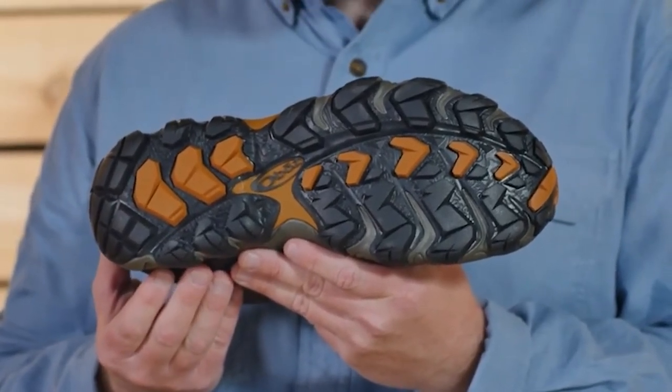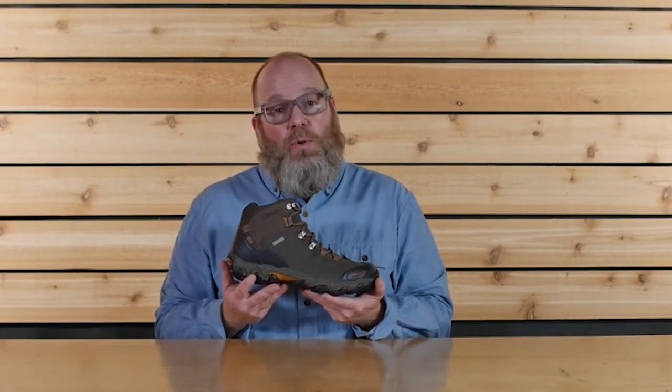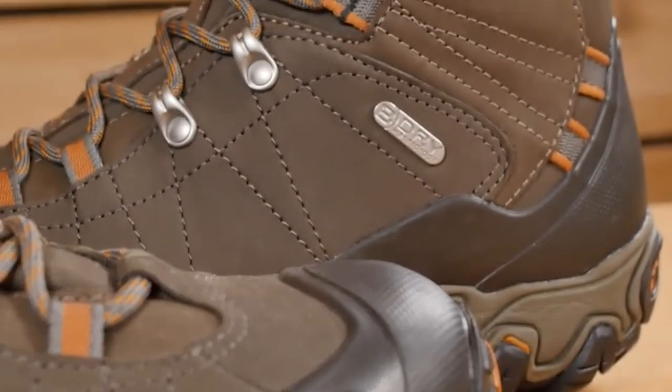This is an excellent choice for hikers and backpackers who are looking for sufficient ankle support. The Bridger Mid has exceptional fit straight out of the box with almost no need for break-in, waterproofing to keep your feet dry in all conditions, and the durability to go the distance.